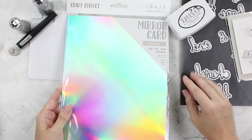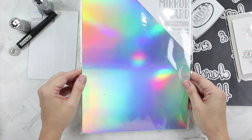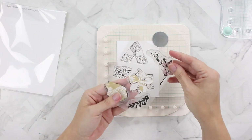This is the Craft Perfect mirror card in Hollow Waves — isn't that awesome? That is blinding! And I have my Will's Hands word dies and some fun stuff to play with.